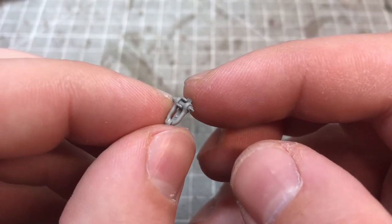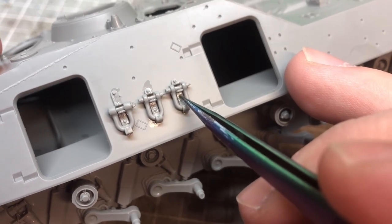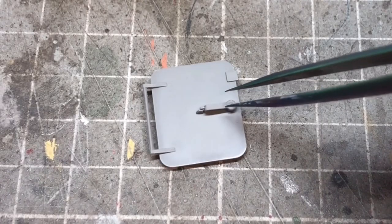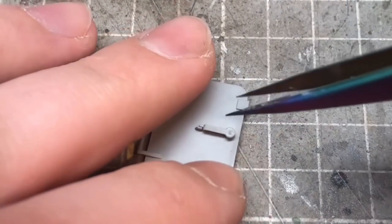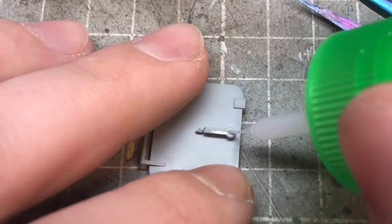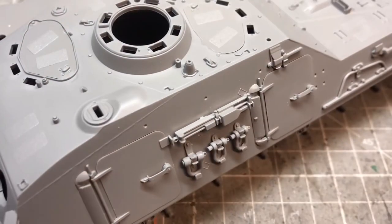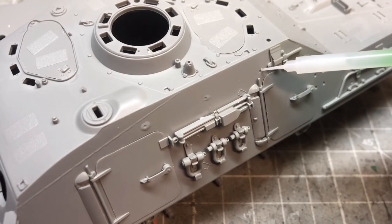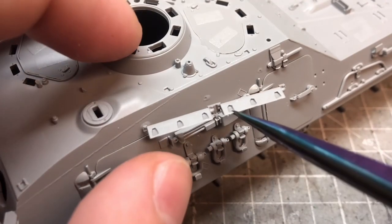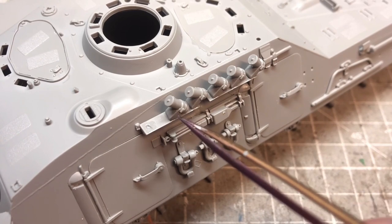From here on, everything is mainly small detail parts that go together really easily, with locating pins showing exactly where everything goes. The only thing I found is there are a lot of seam lines throughout the parts, but they're actually really simple and easy to remove. The plastic is relatively soft, so I used the back of a blade and some Tamiya Extra Thin cement over the seam lines to soften them, gently rubbing away — very quick to remove.